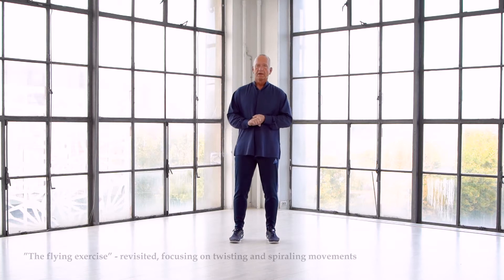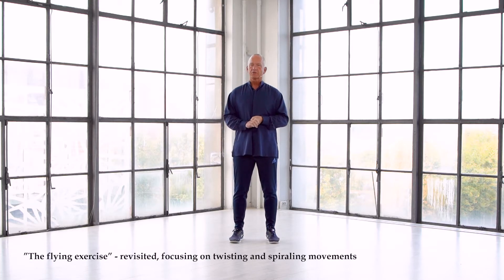Hi and welcome to Exploring Tai Chi. In this session, we will do one more solo exercise. It's actually an exercise that you've been doing previously in the program, but with many variations.